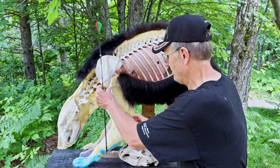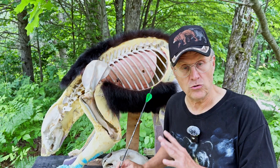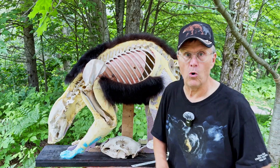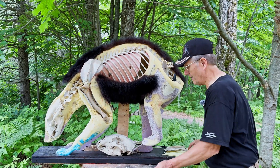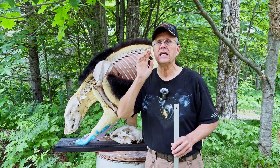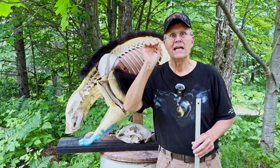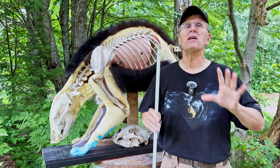But he didn't. And we're going to explain why. This gets into something very interesting, because it has to do with the body angle and the body position of the animal we're shooting, especially bears.